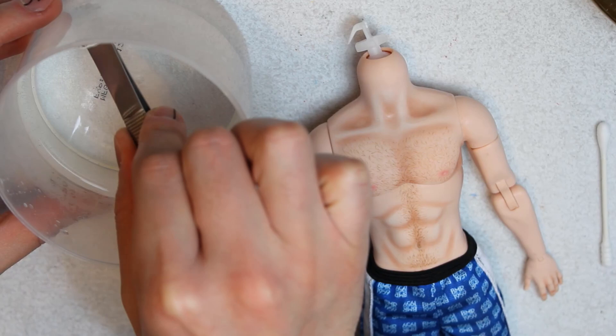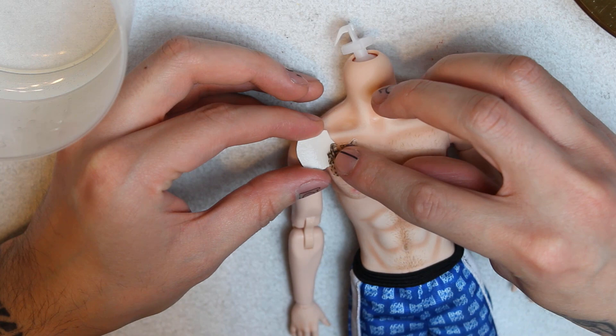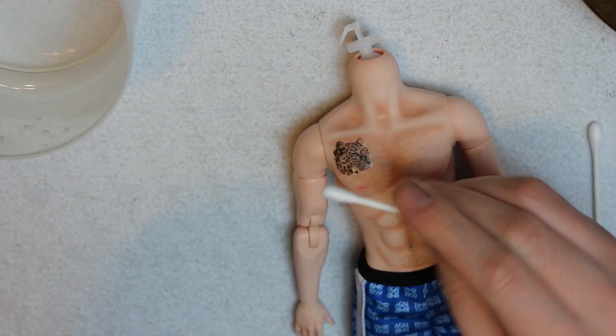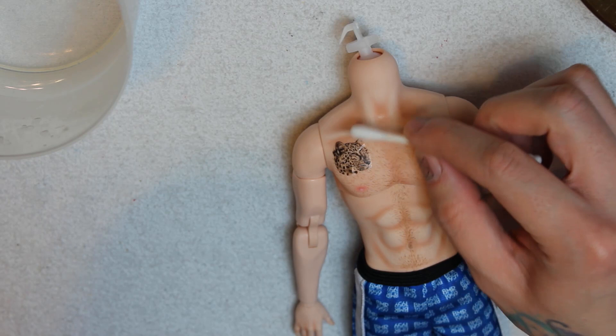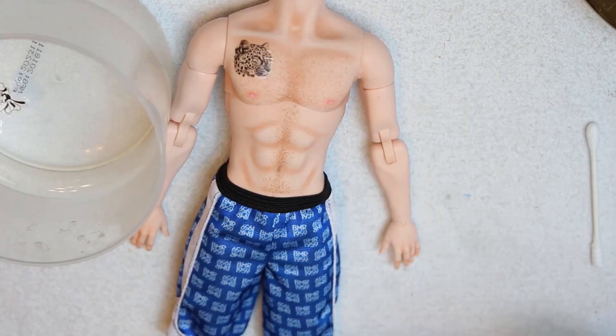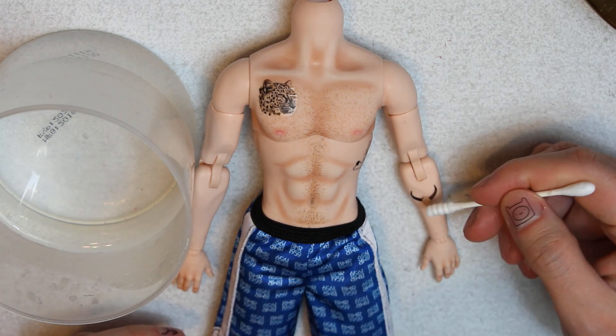Gently pick them up and carefully slide them on top of the body. After that, using a q-tip, I'm gently rubbing the tattoo so that I remove the air bubbles and excess water. The sticky part of the decal paper dries fast, so you have to act quick. And now I'm doing the same thing with the remaining tattoos.